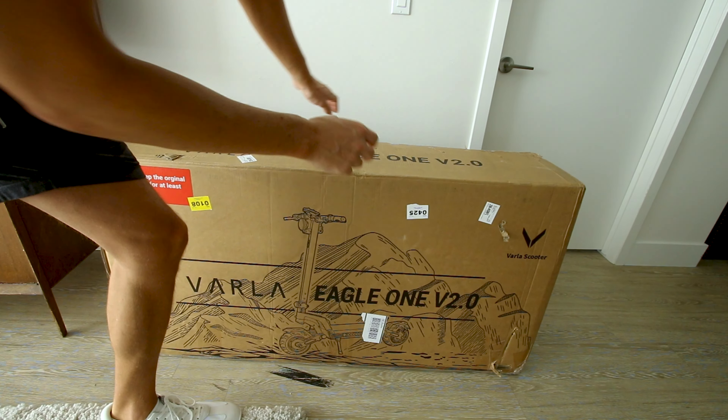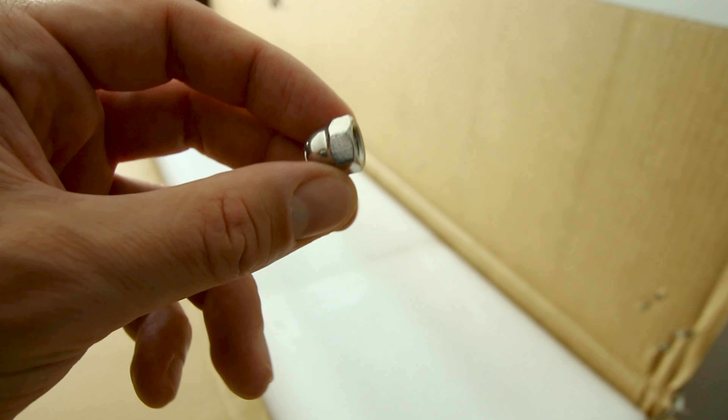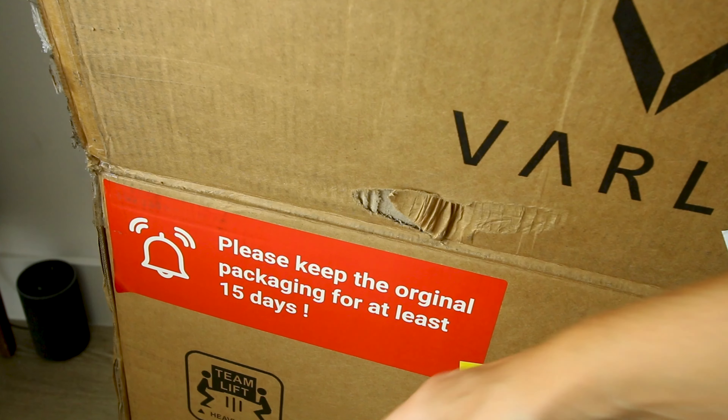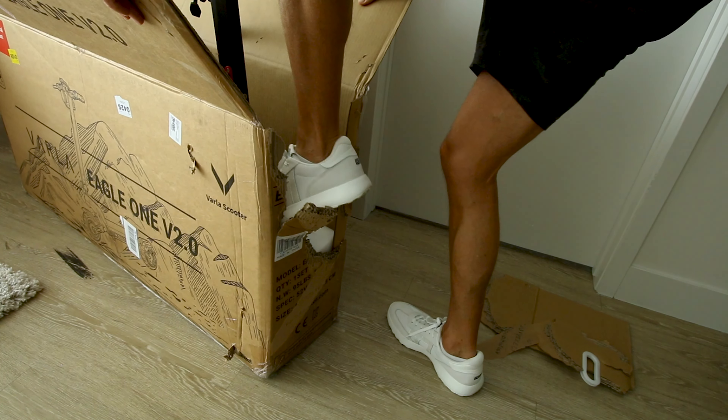If you do decide to buy this scooter, here's the box it'll come in. Depending on your style you can choose what kind of grip you want — you might find it sitting at the top of the box. Like most electric scooters this thing comes basically fully assembled, not 100%. They say to keep your packaging for at least 15 days — it does not say anything about destroying the box.